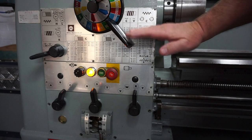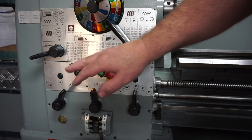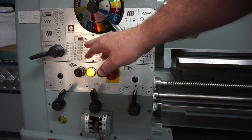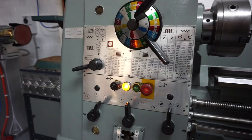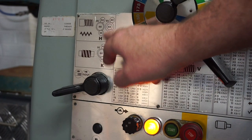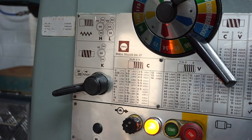Over here you've got all your thread charts for imperial and metric. Zooming in up here, it will also tell you what gears you need to have set up in the back — your back gears — to get the correct ratio.